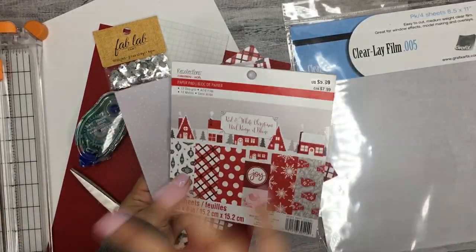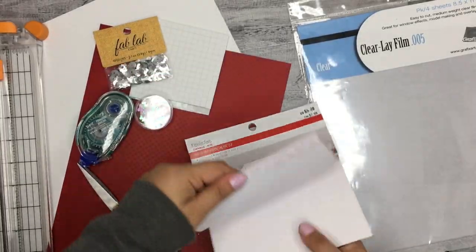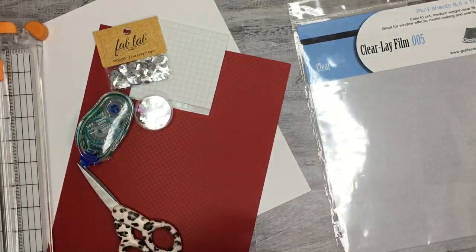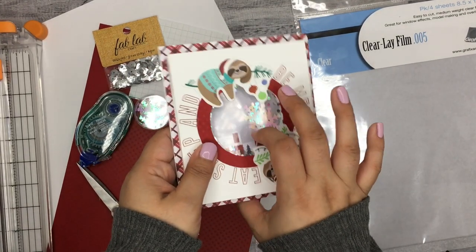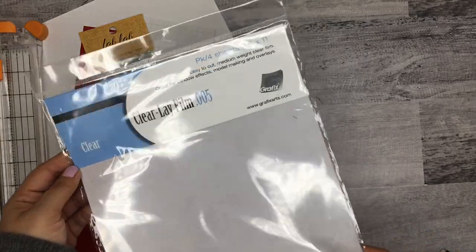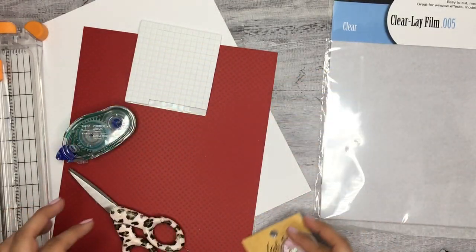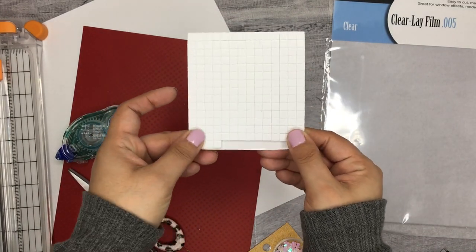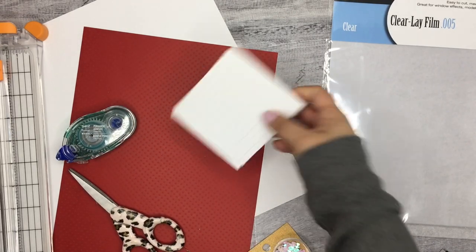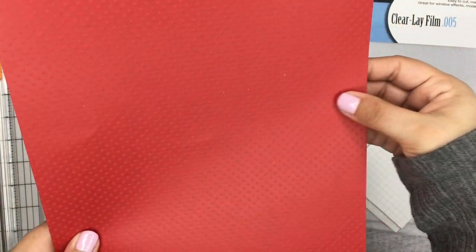I got that little quote from the sticker book — 'eat sleep and be merry.' I like that quote. When I was making this on my own I was trying to figure out a way to add it on here, I cut it up and tried to make it fit but it wasn't working, so that's why I decided just to do the letters and spell it out. I think it looks cute so it worked.